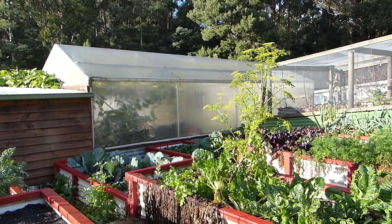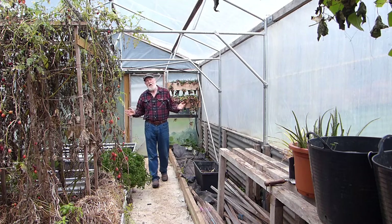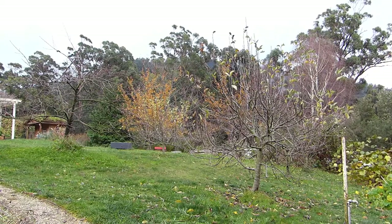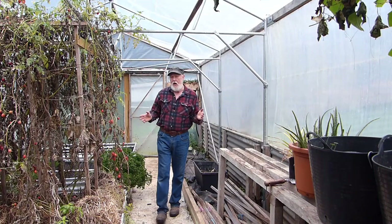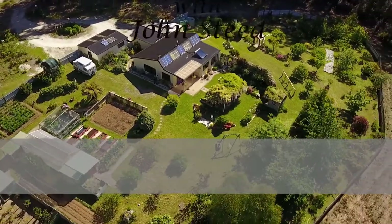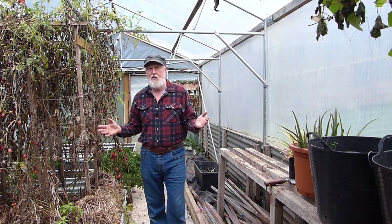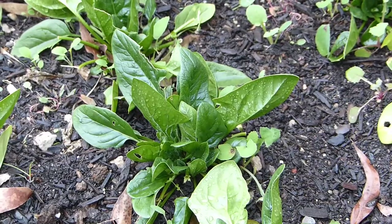A greenhouse is a really valuable tool here in Tasmania because you can use it in winter. When the weather is really unpleasant, as you can probably hear outside, I can come in here and still garden and grow things. It doesn't get so cold that it makes it impossible to grow here in Tassie, but the things that are outside are not going to move at the same pace.